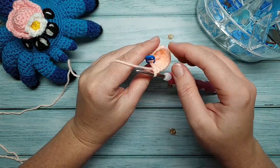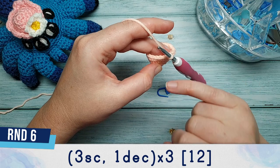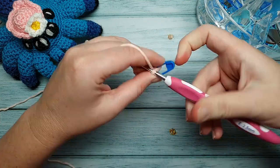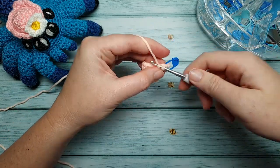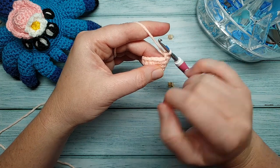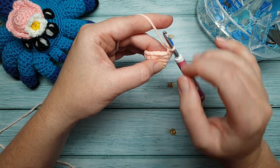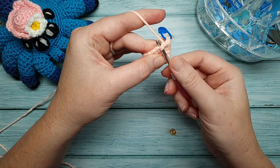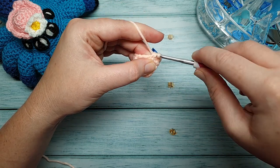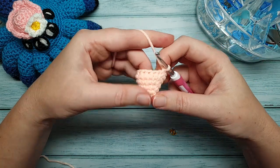After round five we should still have 15 stitches. In round six we're going to decrease: three single crochet, one decrease, repeated three times. To do an invisible decrease, go under the front loops of the next two stitches — the front loop is the part of the stitch closest to you. Go under the front loop of the first stitch, then the second, yarn over, pull through both front loops so you have two loops on your hook, then yarn over and pull through those two loops.